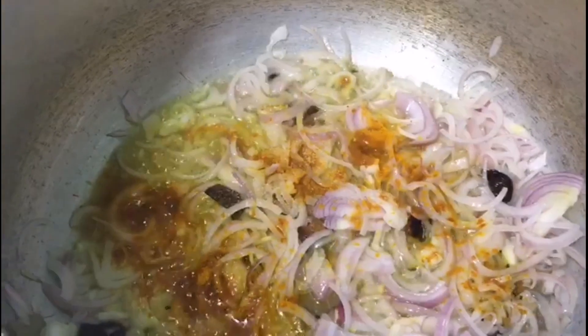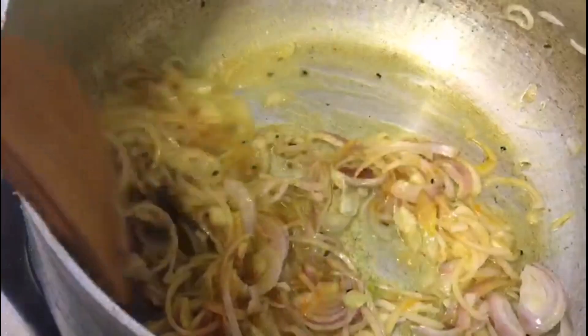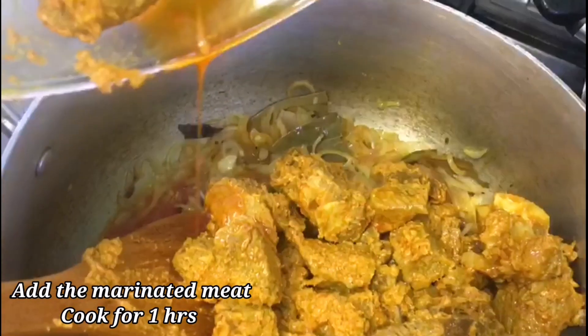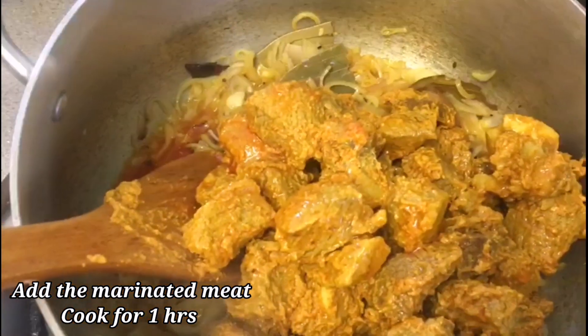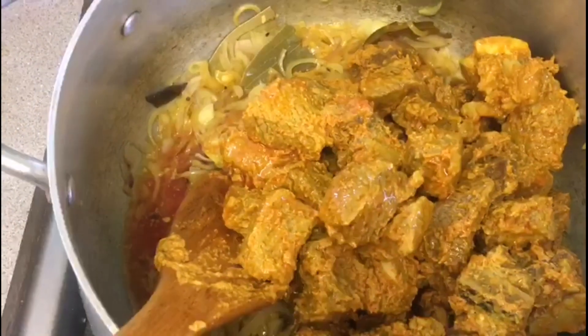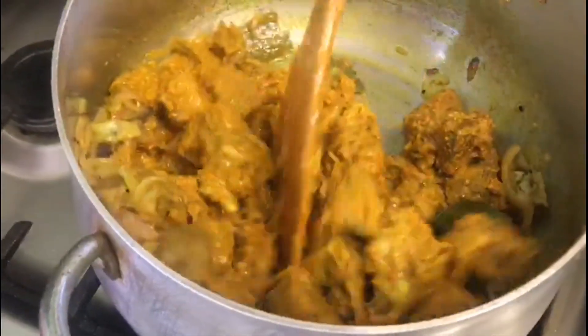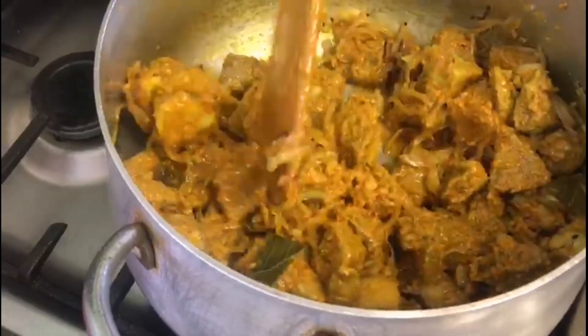After one hour I have marinated the meat and now I will add the meat in. I will let it cook for another 30 minutes, and after 30 minutes I will add one cup of water.